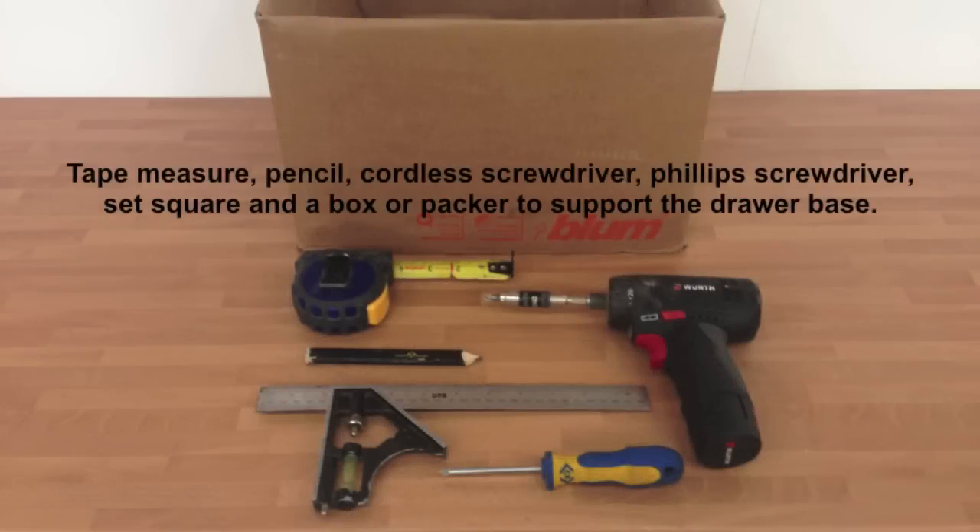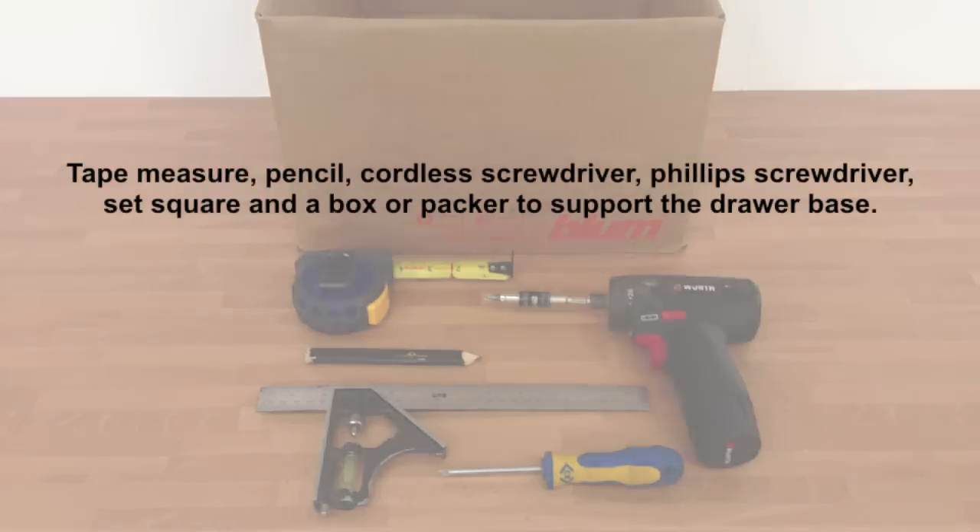Hello and welcome to drawboxes.co.uk. For this section you will require a tape measure, pencil, cordless screwdriver, Phillips screwdriver, set square, and a box or packer to support the drawer base.